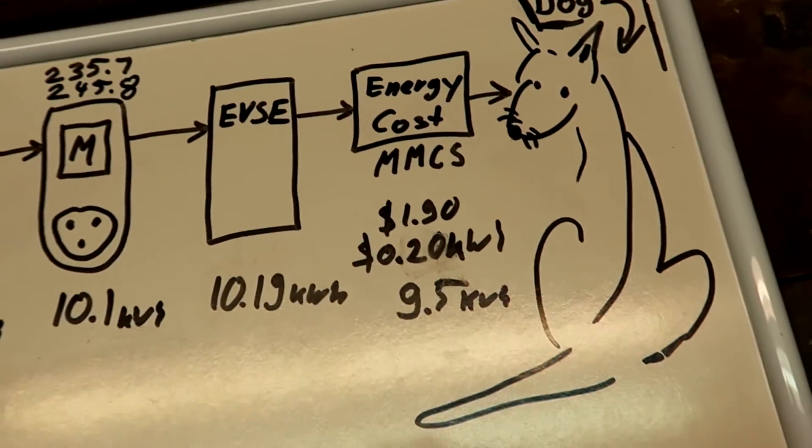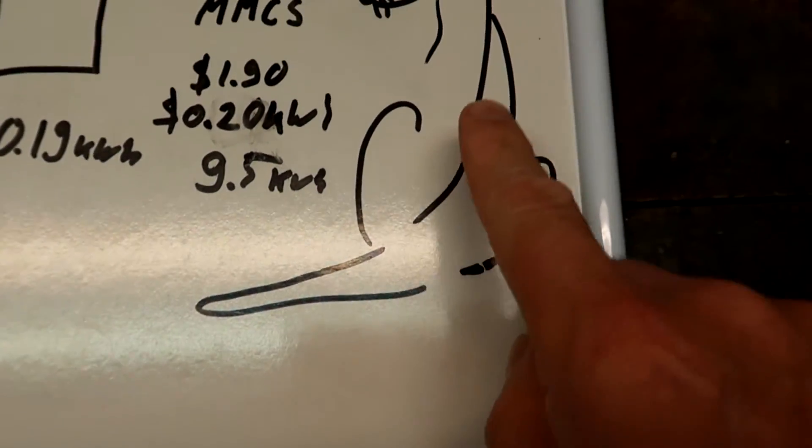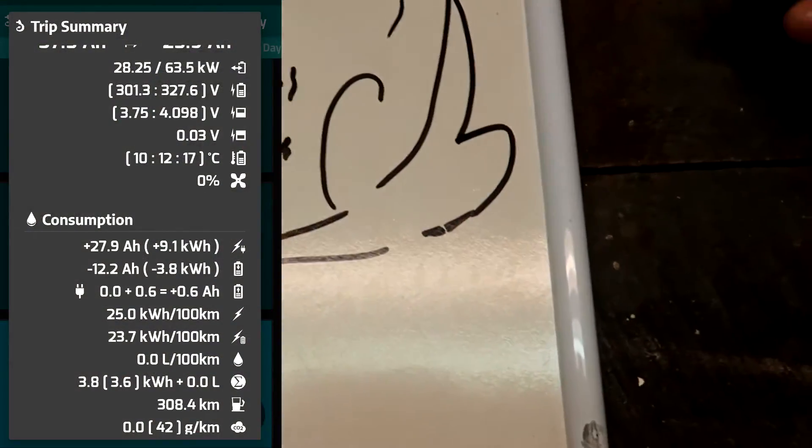The PHEV watchdog showed 9.1 kilowatt hours. This is actually the energy going into the battery, excluding charger and cable losses — it is directly measured at the current sensor at the battery. That's why the watchdog shows less energy than the other meters: it's the net energy going into the battery, while all the other meters show gross energy including all losses.